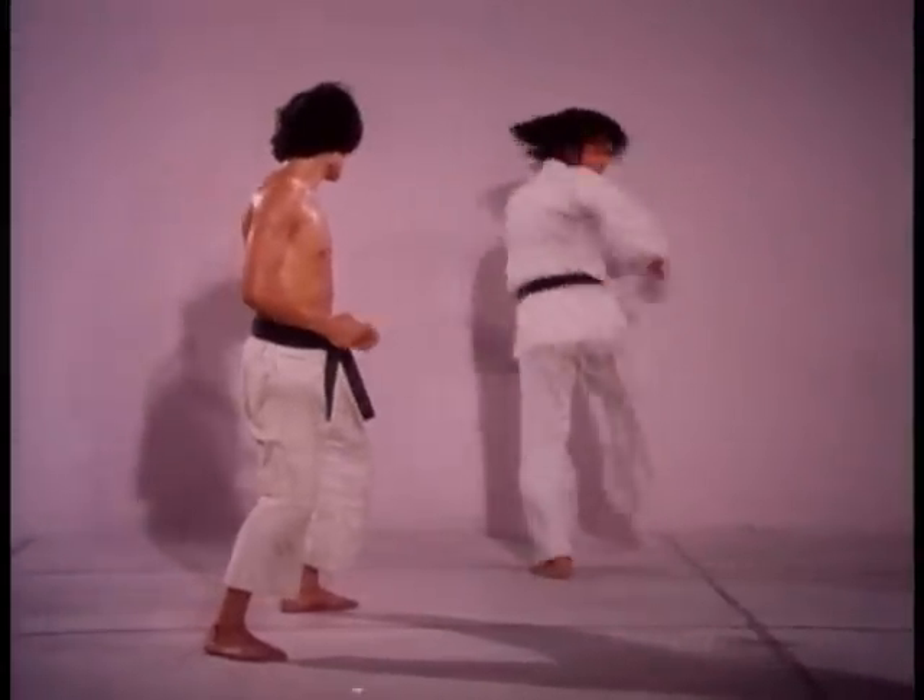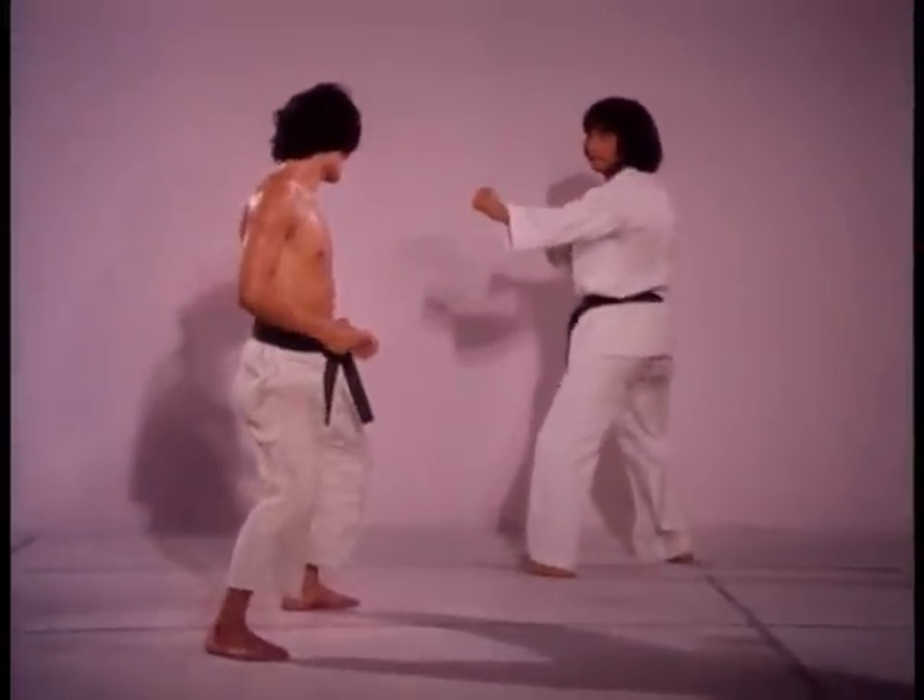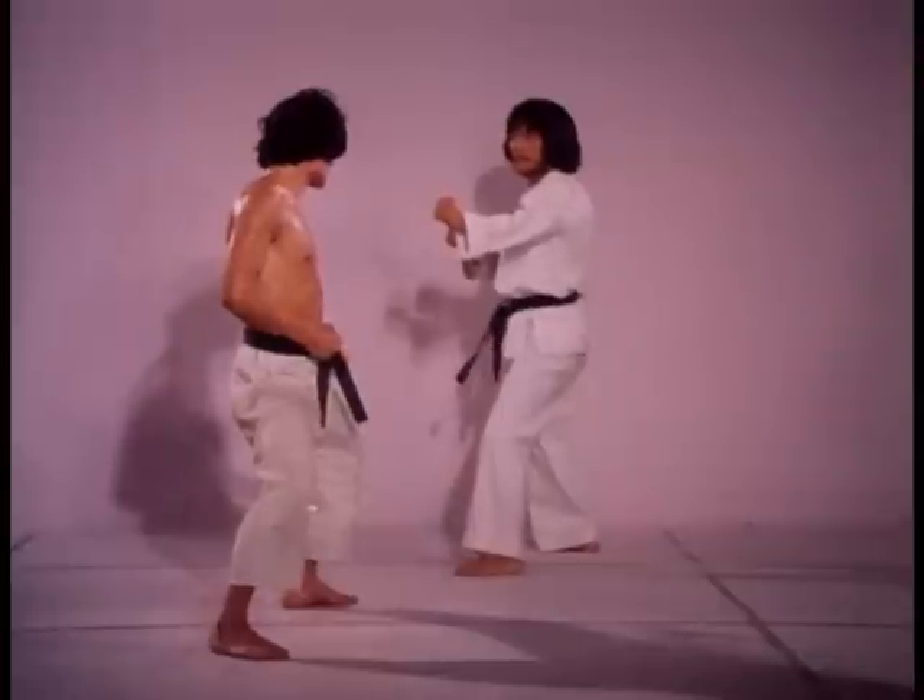When kicking an opponent, crack the heel into the target, immediately relaxing the leg after impact.